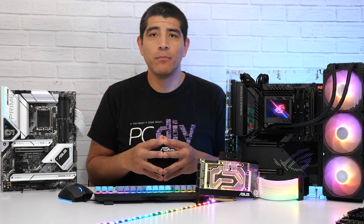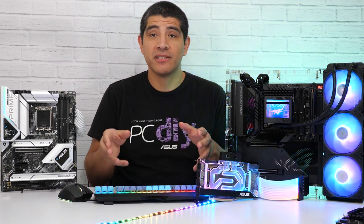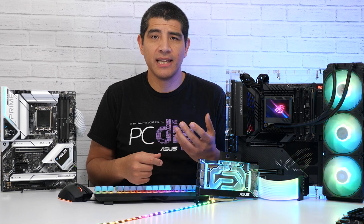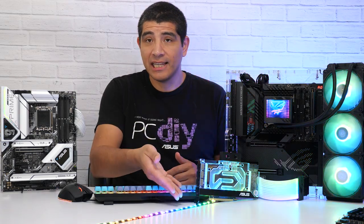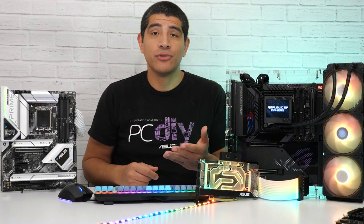This specialized utility offers much more advanced control specifically for ARGB-based devices. If you want the granularity to have specific lighting patterns for your memory, or specific LED patterns for a digital RGB LED strip, you can do that within ASUS Aura Creator.